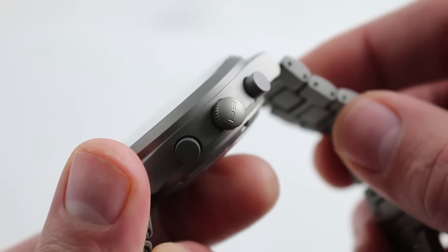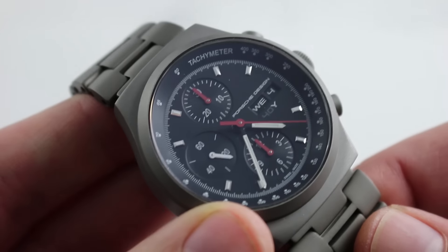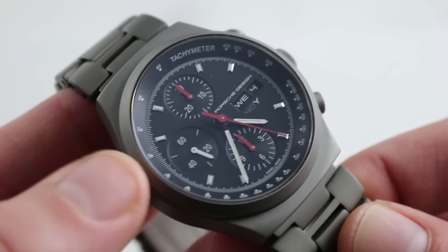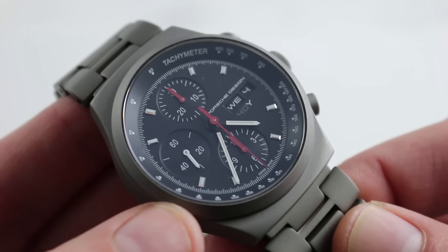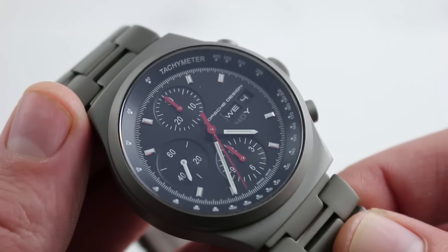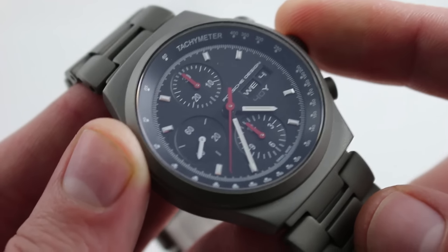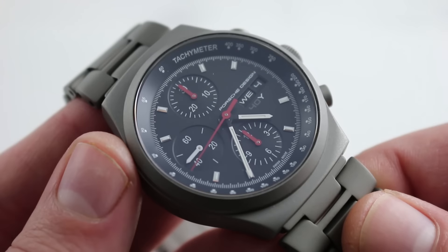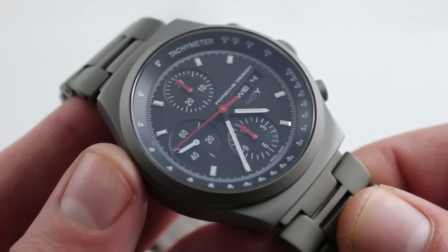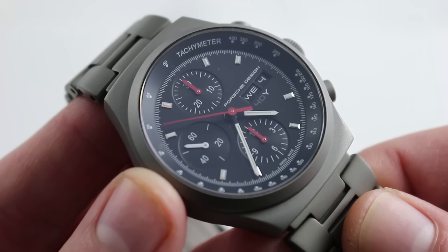This is a driver's watch, no doubt, but it also offers 10 bar or 100 meters water resistance. So while it is a driver's watch, it's also suited for the beach, the pool, and general recreation. The true-to-history size and lightness make it very versatile and comfortable — aesthetically appropriate in formal attire and just as effortlessly casual in smart leisure wear. You can see and purchase this 40th Anniversary Porsche Design Heritage Chronograph on our website.